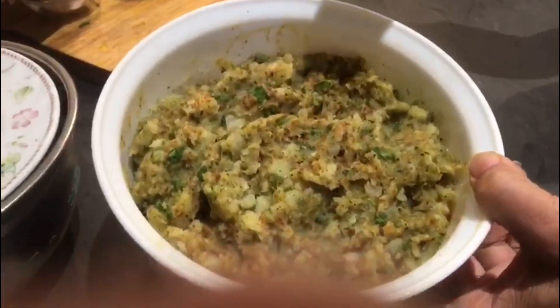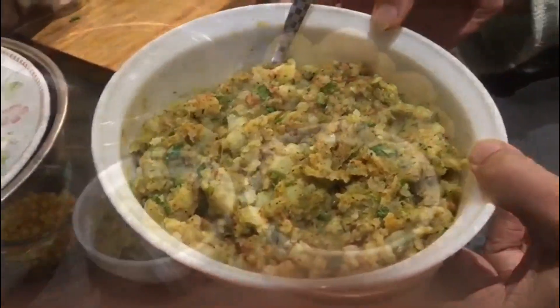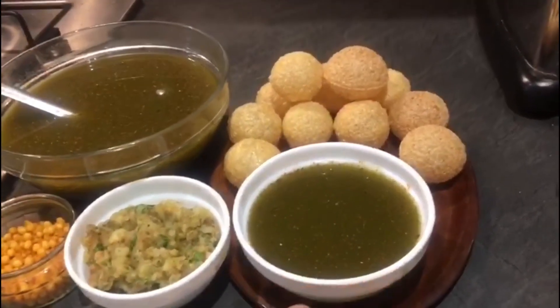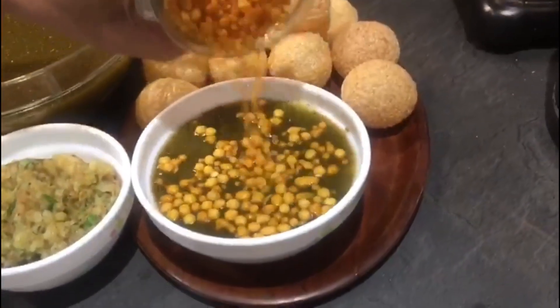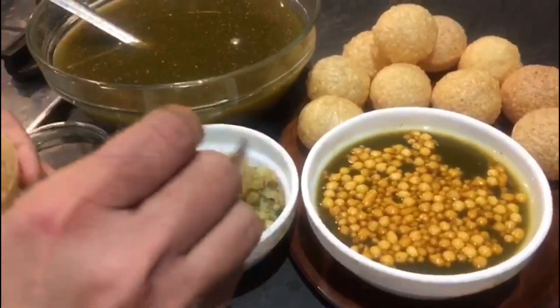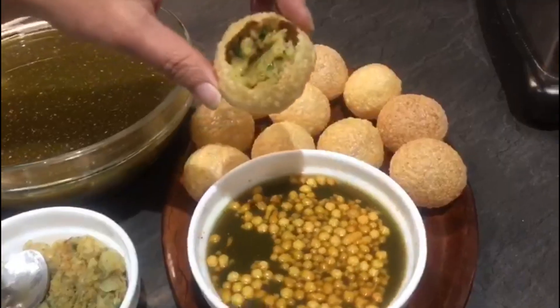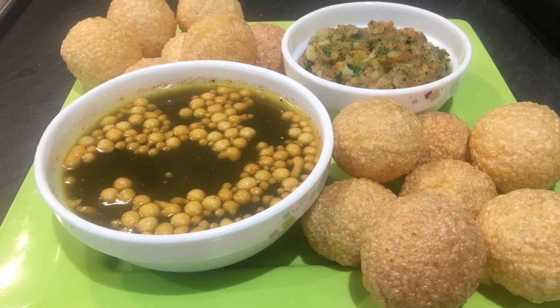So now everything is ready. I have got the ready-made puris — the golgappe — this lovely masala, and the golgappe ka paani. And now I am going to add my favourite thing to it — this is boondi, raita boondi, which makes it amazingly tasty. I am going to show you how to fill this masala into the puris and add the water.